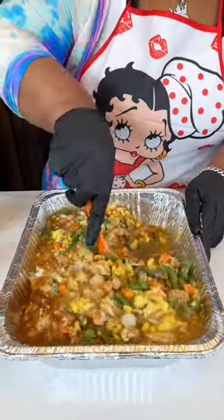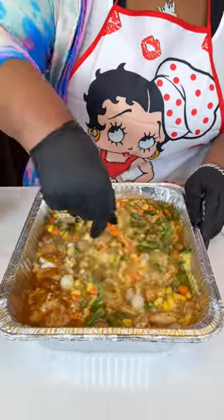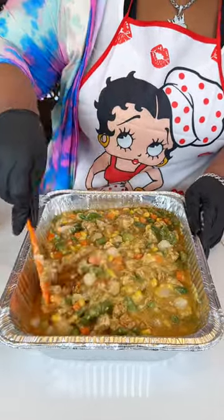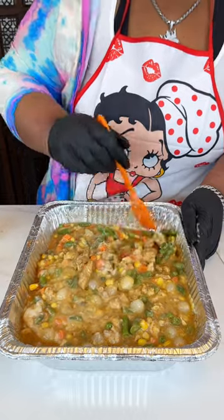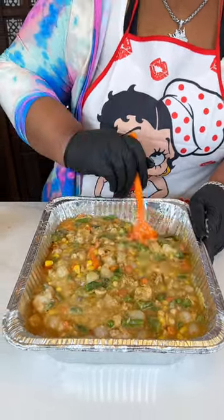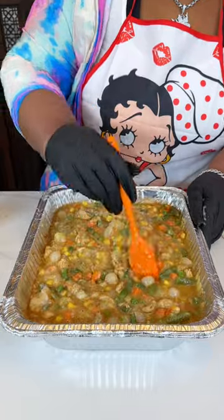When you get off work and you're tired but you've got to make something to eat for the family, you can stop by your local grocery store, Sam's, or Costco, pick up a rotisserie chicken, get that cut up, and have everything else ready to go. That way you can just pop this in the oven, relax, and get the kids settled while dinner's cooking.